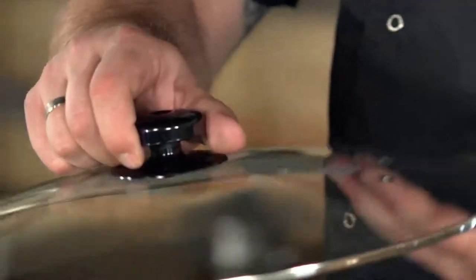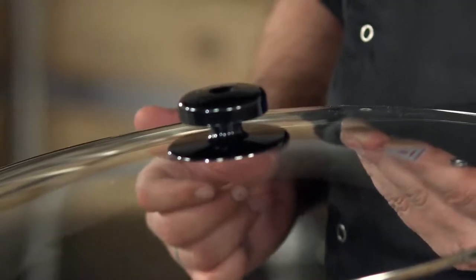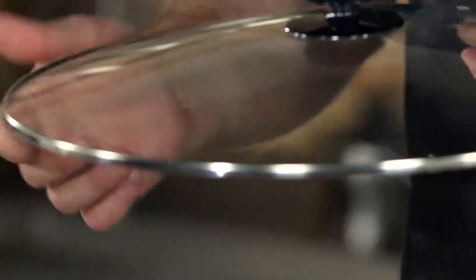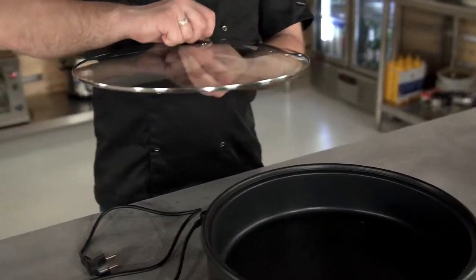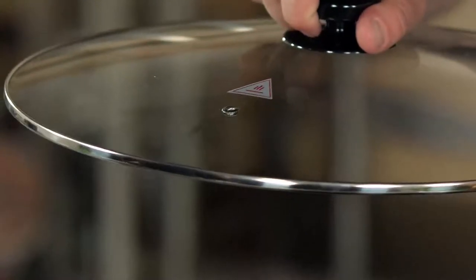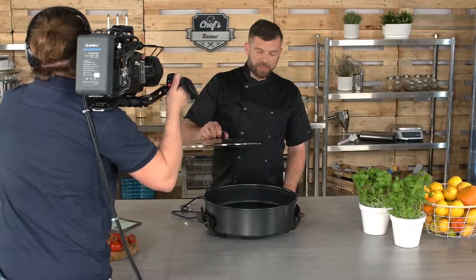One more thing regarding the lid, which is also very important — there's always a risk with glass lids. This is tempered glass with a solid steel edge, so it's really reinforced. Of course you have a plastic heat-proof grip on it so you can operate it even when the device has been cooking for a while. Under the lid there's a vent that releases all excess pressure and moisture, which is great for pizzas.